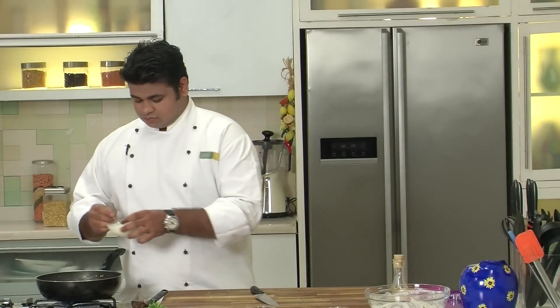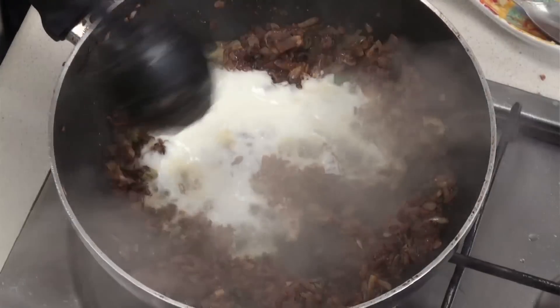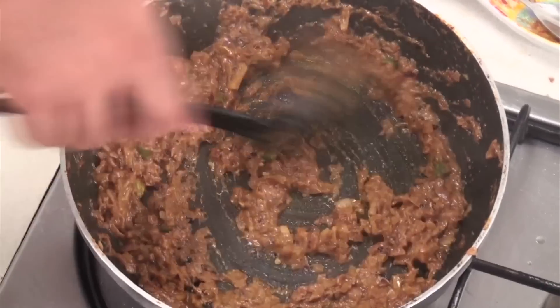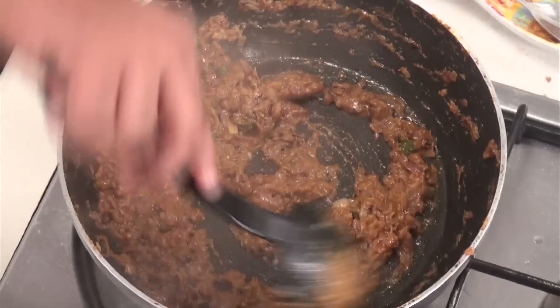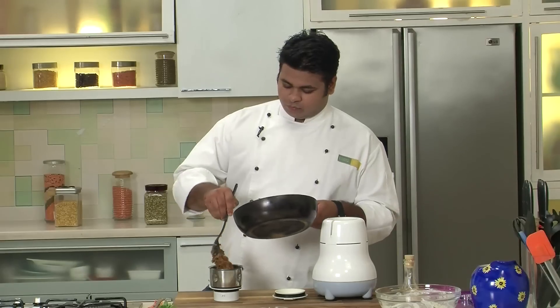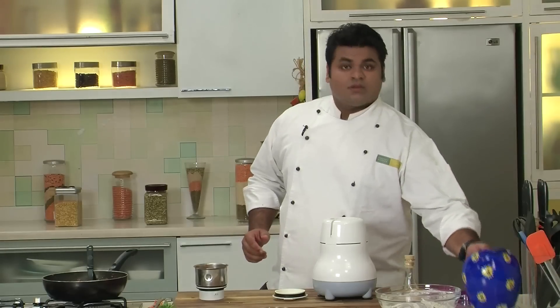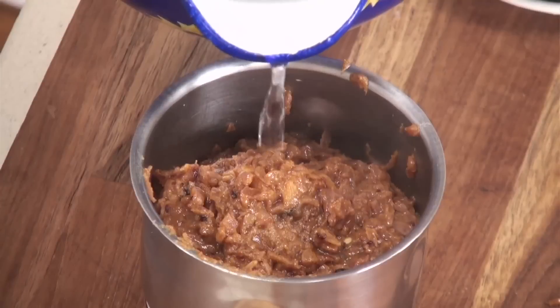Now it's time to add some yogurt. Lower the flame and cook for approximately 3-4 minutes. After cooking, switch off the flame and we need to grind this to a smooth paste. Let this cool a bit, then add a bit of water and blend into a smooth paste.